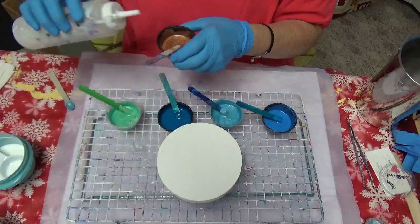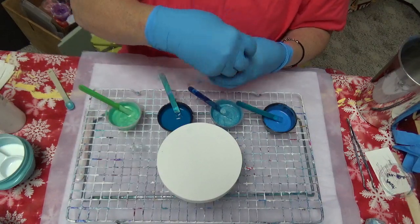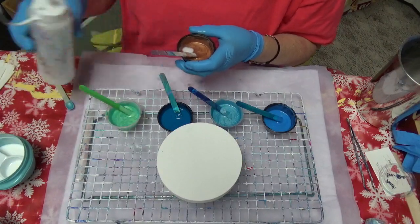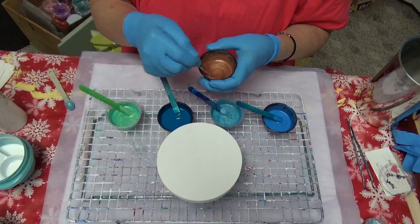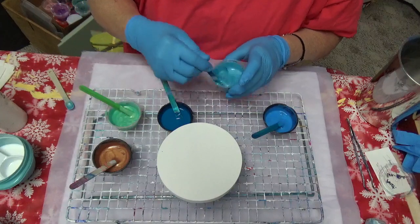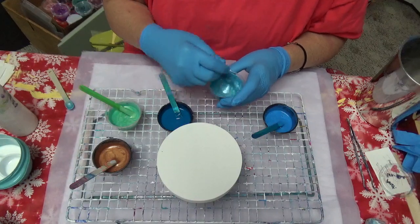We were just going to get one dog, but then we saw two. We always liked our dogs to have company so they're not alone when we're not home. I think sometimes cats can be more solitary. Anyway, these colors are very, very nice — I'm excited about them. I'm almost there.